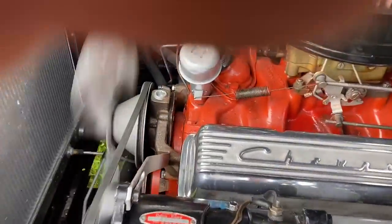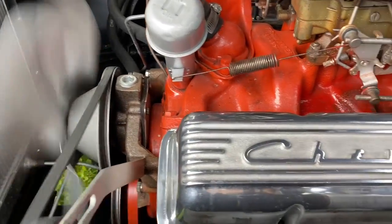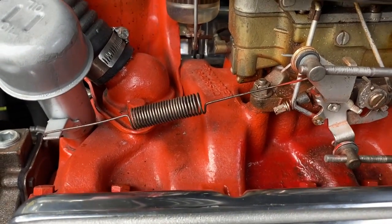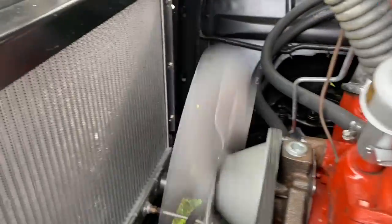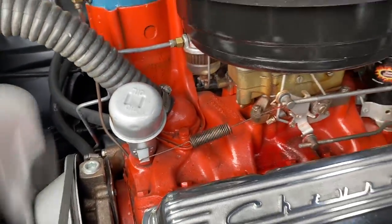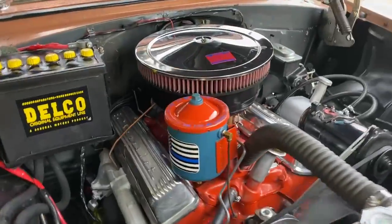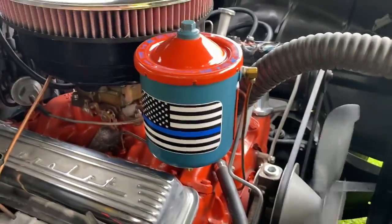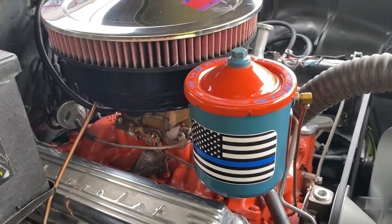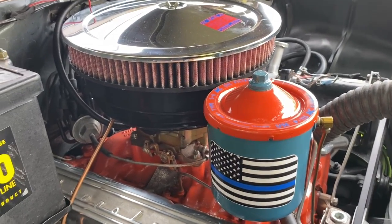Listen how wonderful this motor runs. I've got the camera literally six inches away from the motor so you can just hear how sweet it runs. You can barely hear the motor. This is the first year of the 265 with a four barrel and a factory optional oil filter canister.